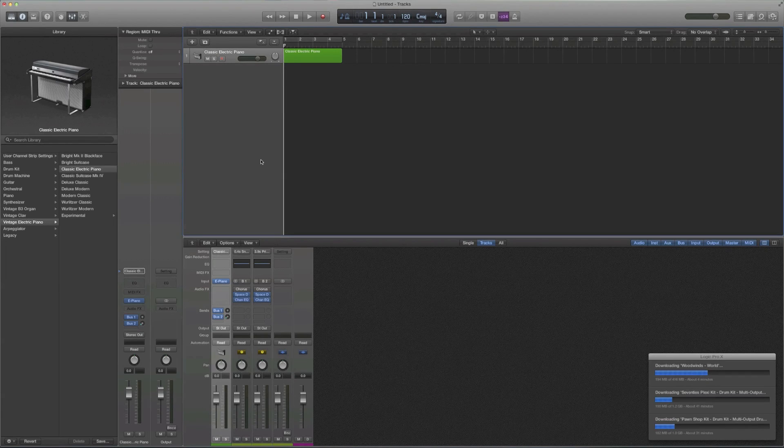Hey guys, what's up? It's Andrew coming at you with a Logic Pro X first look. I got this program this morning and I've spent several hours reading about it, messing around with it, and so far I really, really like what I see.